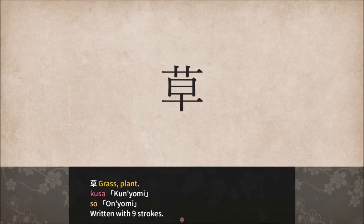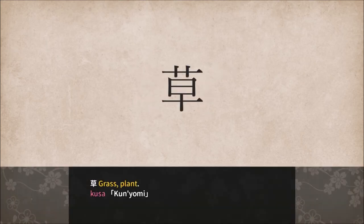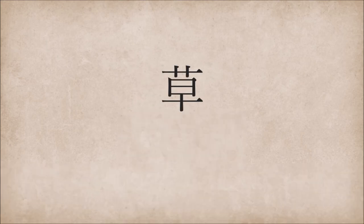Kusa. Kusa — grass, plant, written with nine strokes. The shape of Kusa uses the Kanji for early. Use the saying: 'Grass always grows early.'